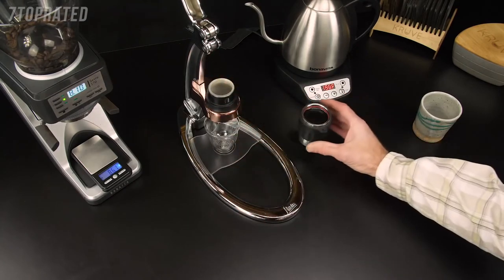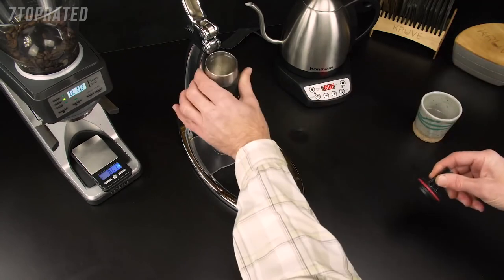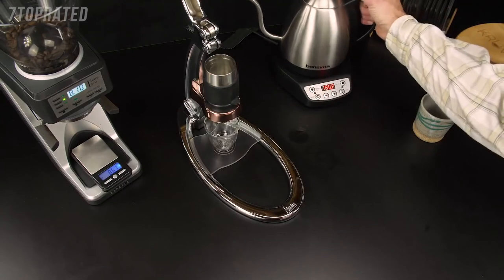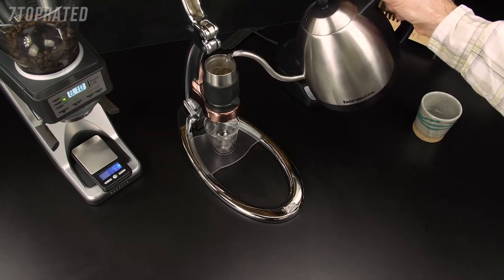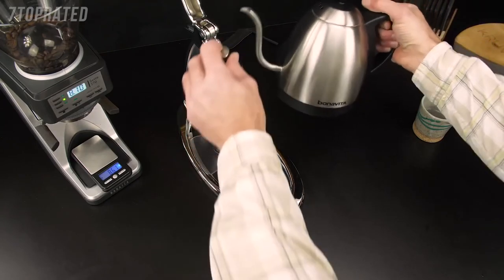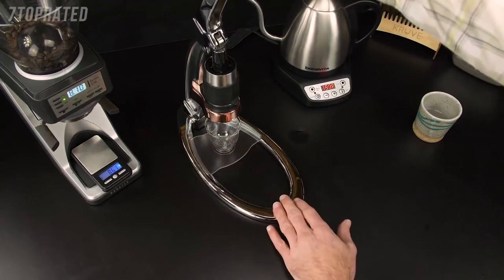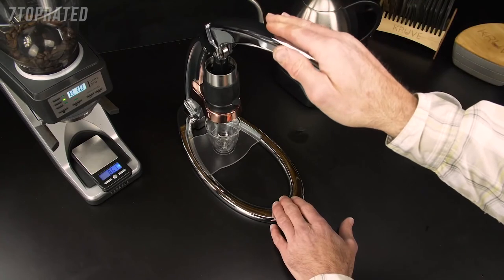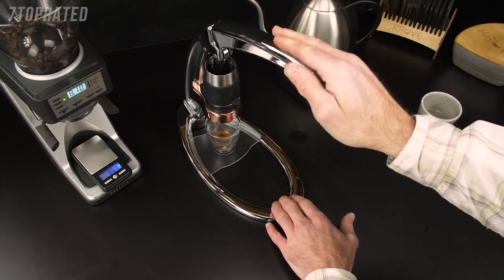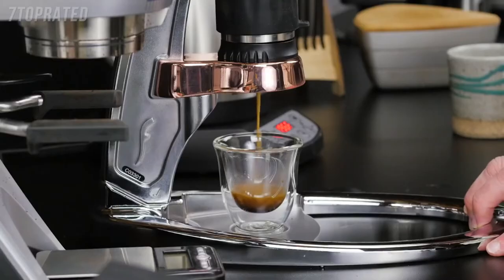Put it in place and dump out the preheat water. Insert the cylinder and fill up to the line. Pull down on the lever and go for a 35 to 40 second extraction. This should not require too much force, but should be about 30 to 40 pounds of pressure — you can use a bathroom scale to figure out what that feels like.